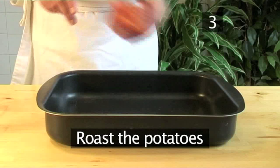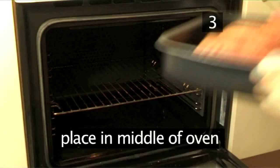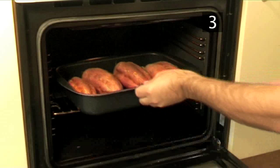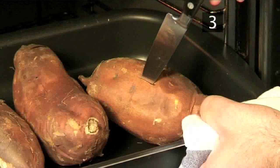Step 3. Roast the potatoes. Place the sweet potatoes in the roasting tray, then put the tray into the middle of the oven and leave them to roast for about an hour and 20 minutes. Near the end of the cooking time, check the potatoes by inserting a knife into them — it should enter the flesh without any effort. Remove them when done.